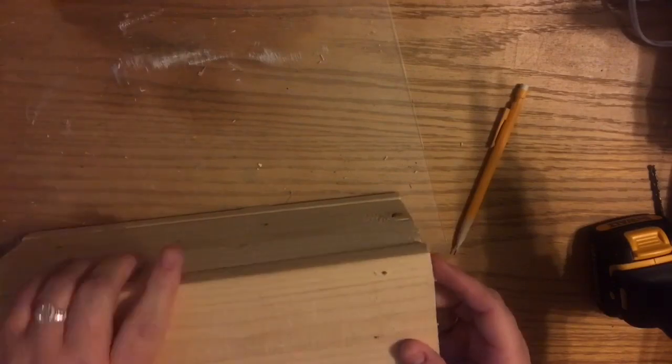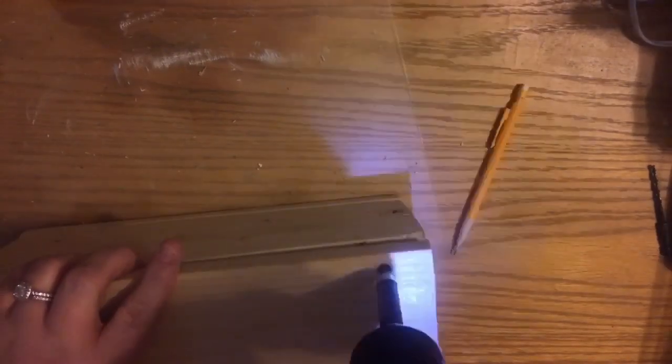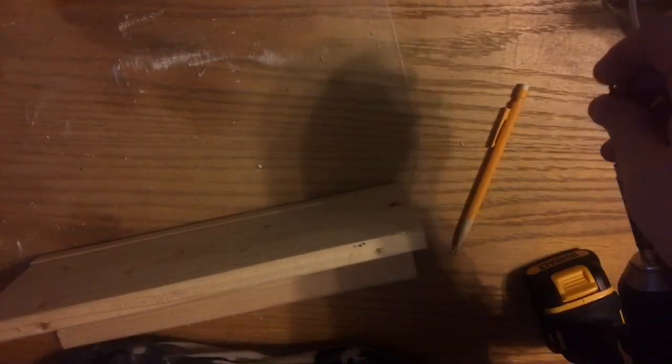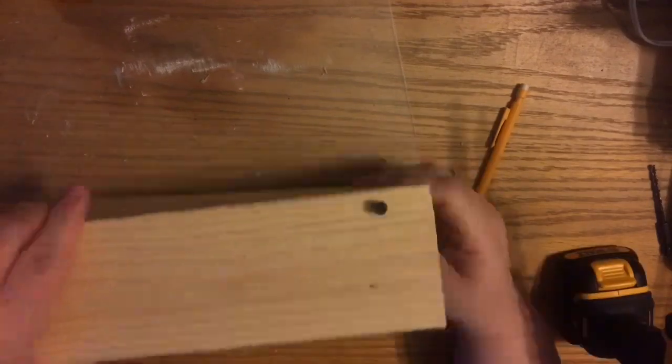Now I'm drilling and screwing in to where I pre-drilled. It isn't until I go to put the jar in that I realize it was a little too tight, so we're going to adjust that later. But right now you can see I'm doing both sides.